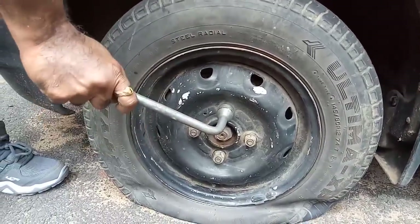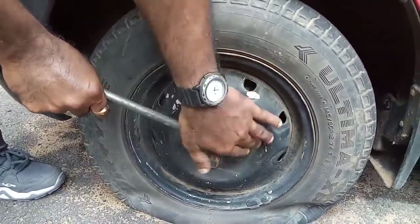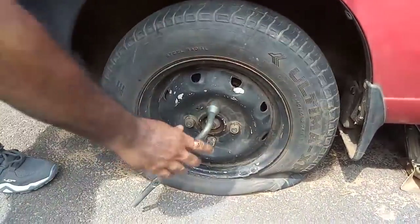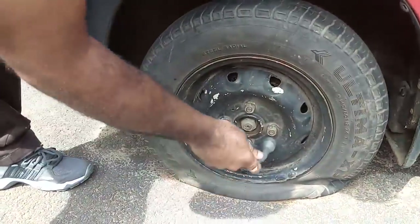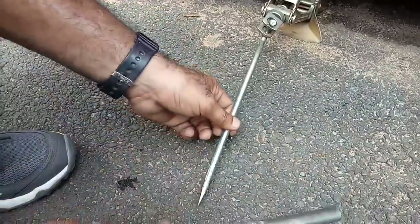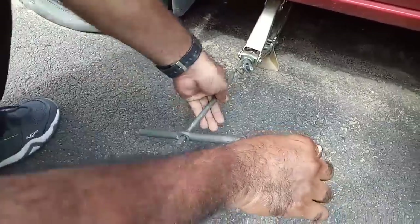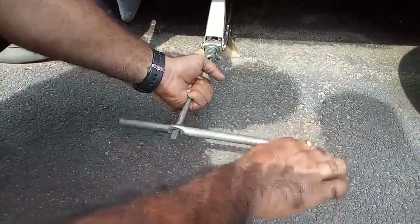If you are unable to open the nuts, it is because they are very tight. Keep your leg like this and hit it — it will come loose. Keep your leg positioned and do it like this. The tool has a hole to insert the bar. Now keep it like this, hold this one, and just rotate it.